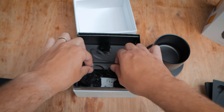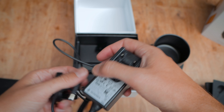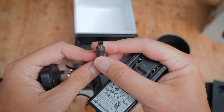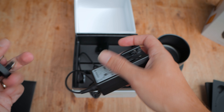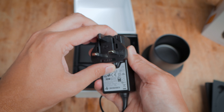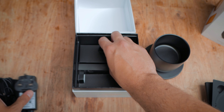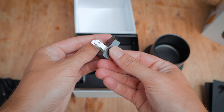Before using the cup for the first time you need to charge it fully, then download the official Ember app and connect to the cup. Charging isn't the quickest — it takes well over an hour — and you'll know it's charging or fully charged by the color of the indicator light. Green means it's fully charged and ready to go. Once charged, you can pair your smart device to the cup via Bluetooth, and you have to create an Ember account before you can start using it.